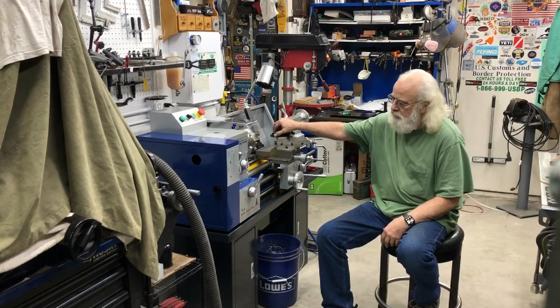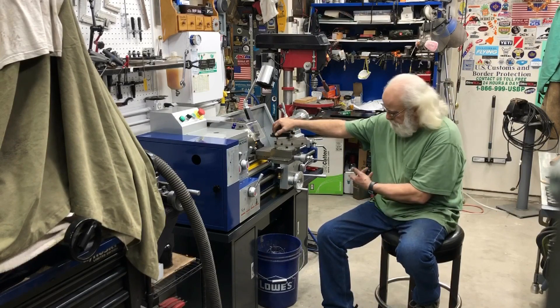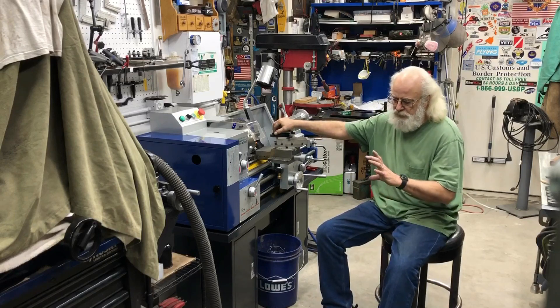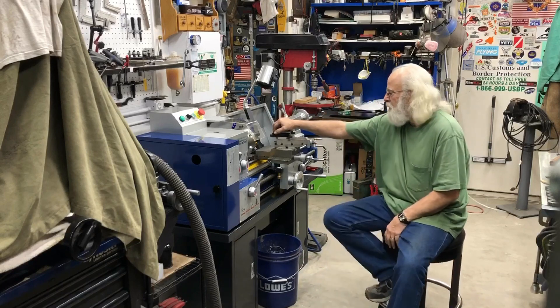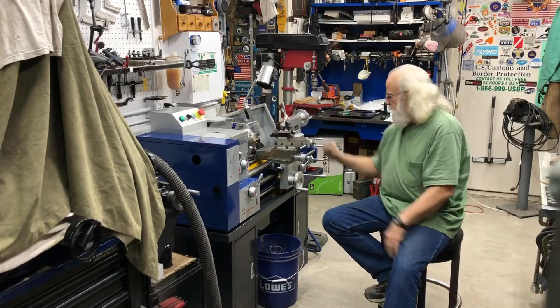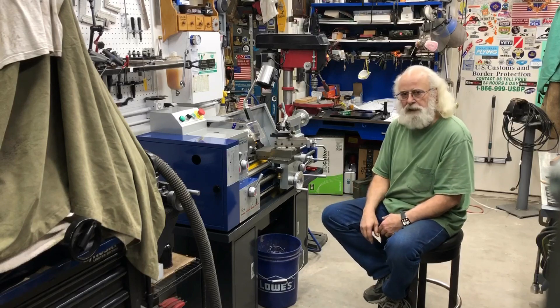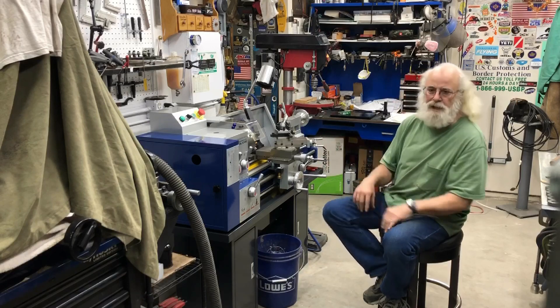Day one of the new lathe. Last night I bolted it to the floor with eight half-inch redheads, like five inches long, into the six-inch slab. Wired everything up, wired up the pump. And then like anything, the first job I needed to do with the lathe was fix the lathe.